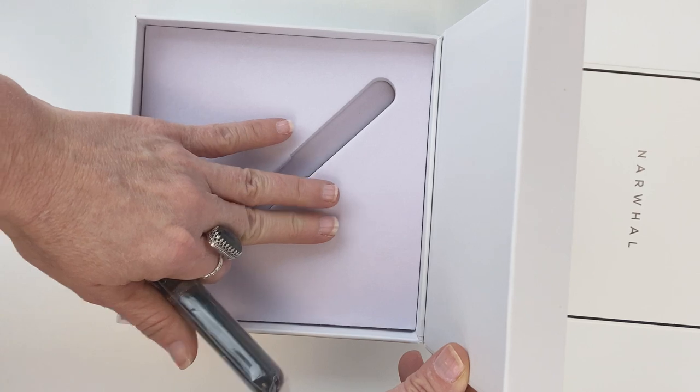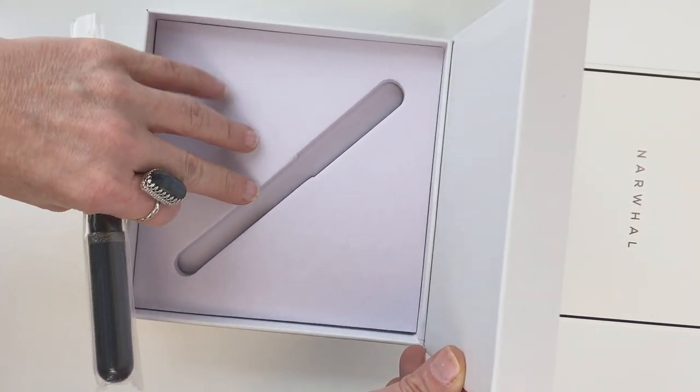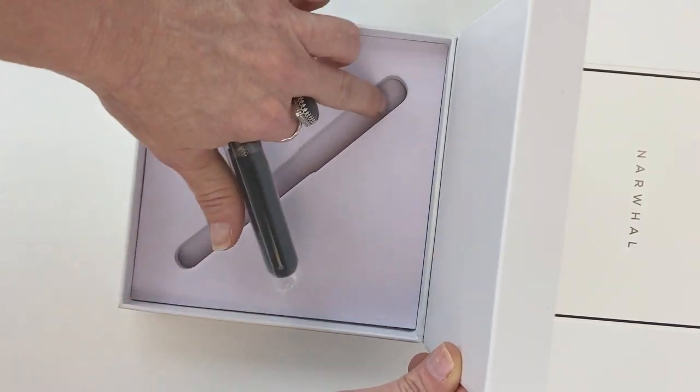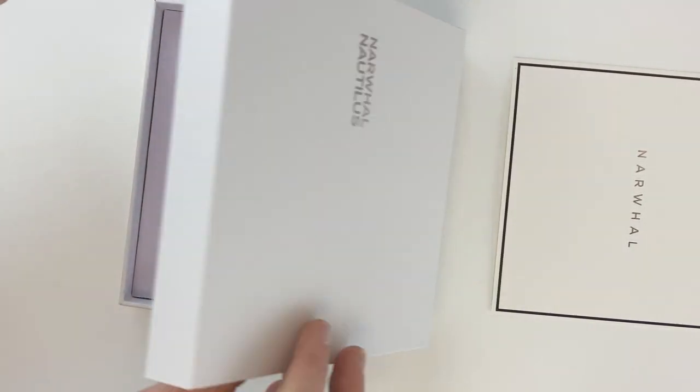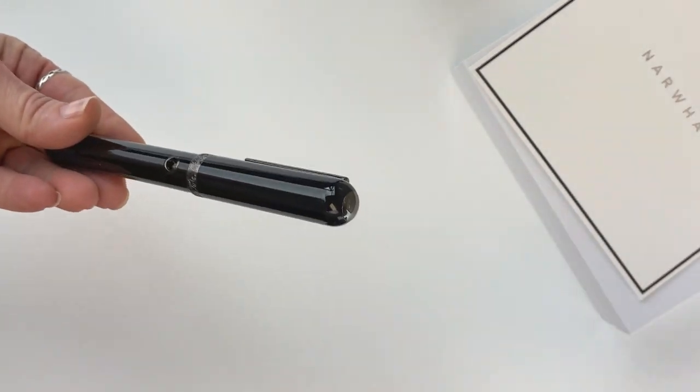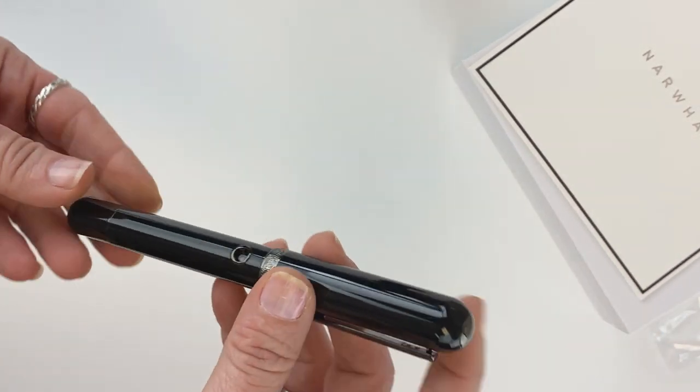Inside there's a soft, velvety lined interior with a cutout specifically created for the pen. Overall packaging — lovely. And you also have a little plastic sleeve to protect your pen a little bit extra.